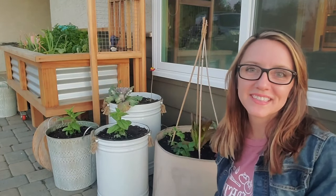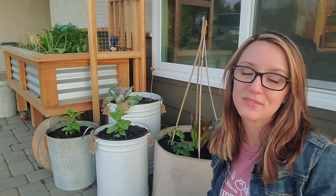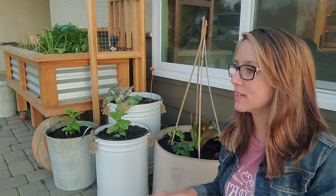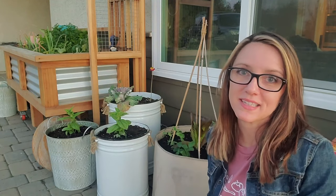Hello everyone! Alright, so the Sun is setting. It is absolutely a gorgeous sunset tonight and it's setting on a very busy weekend for me. I have been amending beds, remulching, working on some irrigation, and I've been transplanting a lot.